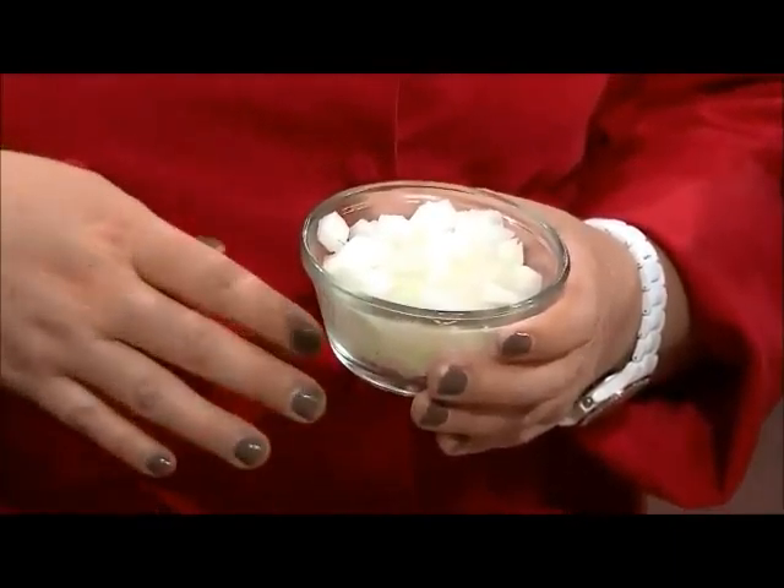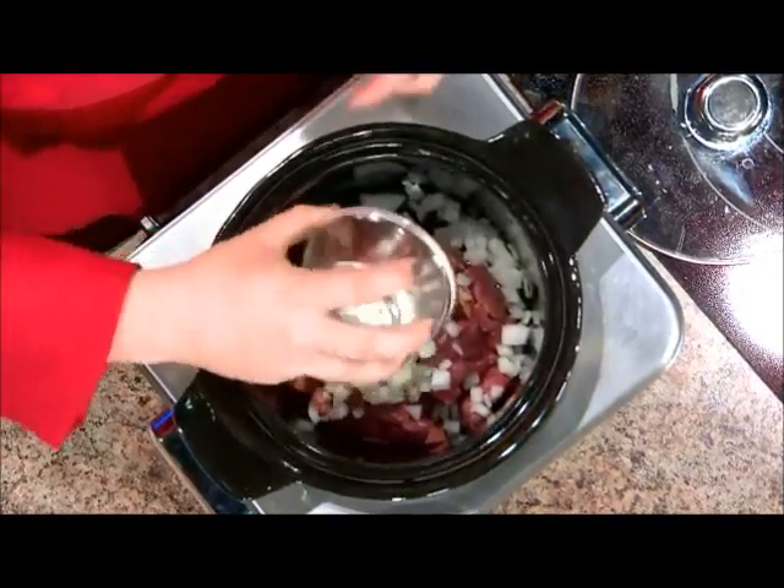The next thing we're going to add is an onion. This is just one medium onion, diced finer or larger depending on how you like it in your chili. You can use white or yellow, whatever you have — goes right on top.